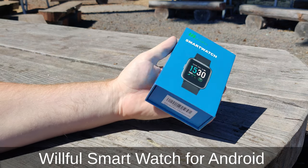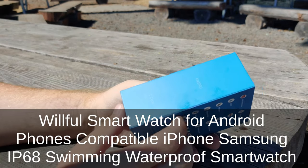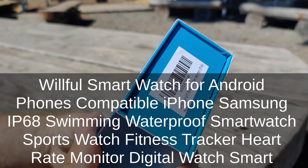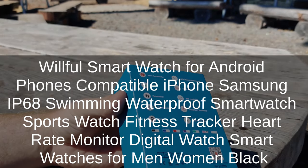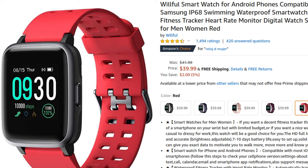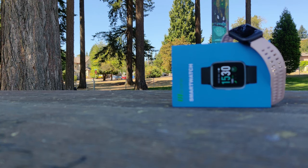It's called the Willful Smartwatch — compatible with Android phones and iPhone, IP68 swimming waterproof, with sports modes, fitness tracker, heart rate monitor, and available for men and women. For the purposes of this video, I'll just be calling it 'the watch.' It comes in at around $40, and with the feature set it supposedly provides, it is a fantastic deal. We're going to go over all of these features and decide whether or not it's worth $40 or if it's just another cheap knockoff.